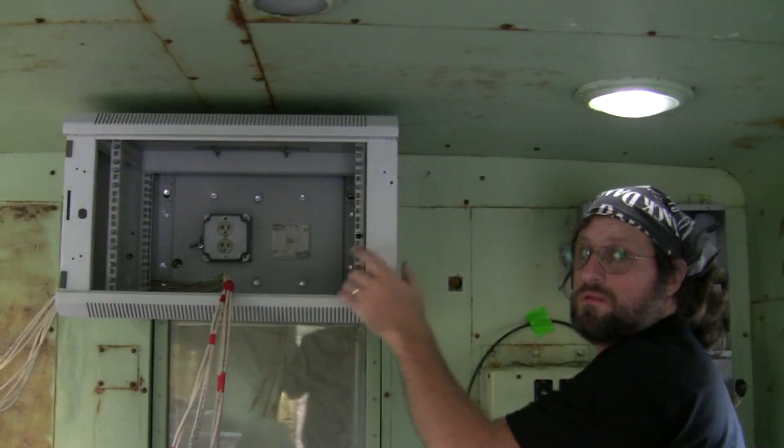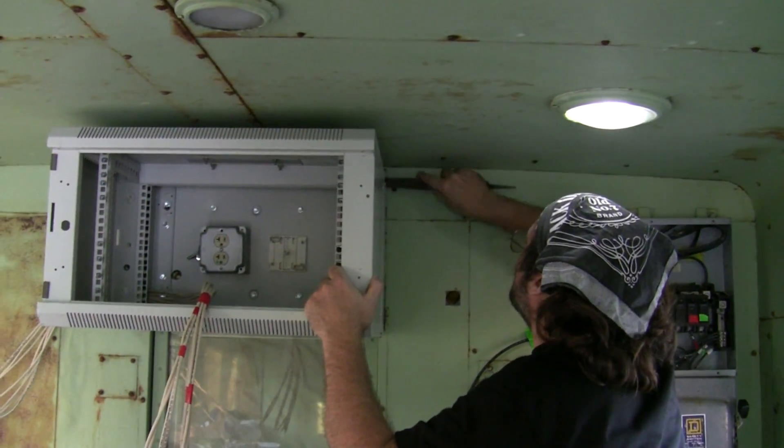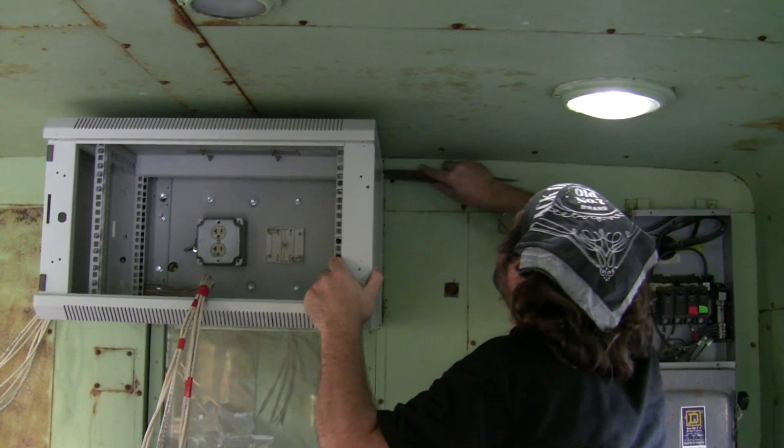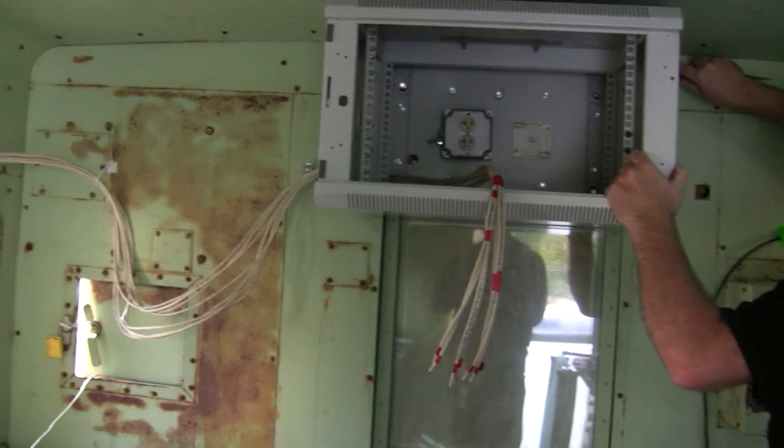John is still working on getting that hole for the electric — cracked the die. Long time running the Cat5e cable, it's partially run.